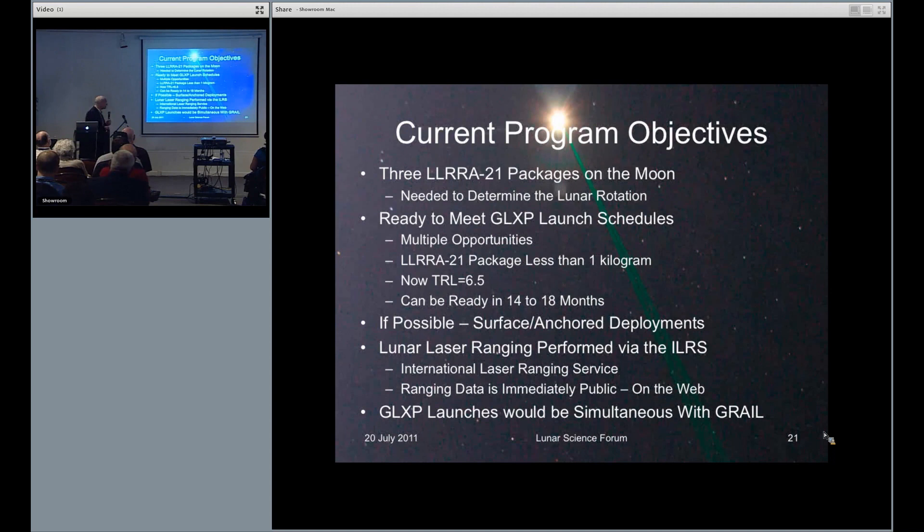The final thing is that with the Google XPRIZE, we would have simultaneous observations with GRAIL. Thank you.